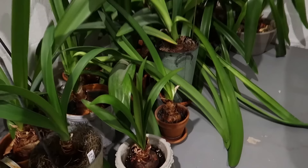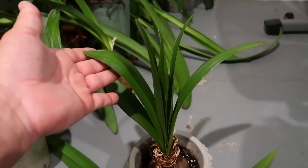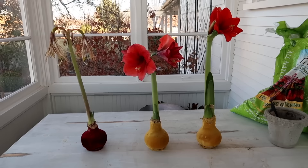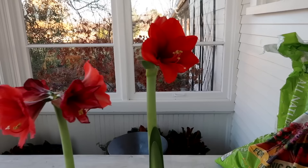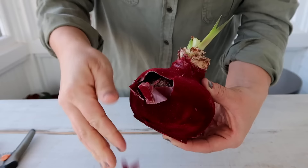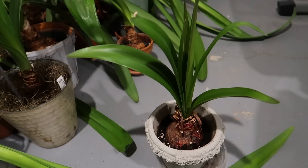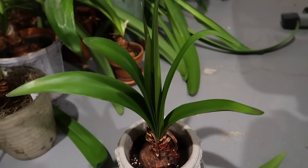I want to single this one out because it came from one of the wax coverings from last year. I showed you the amaryllis bulbs all covered in wax — it's a newish thing where you don't have to pot them or water them. At the end of the season you can peel the wax off and plant them. There were no roots at the bottom of this bulb when I planted it. I picked all the wax off and was a little bit skeptical, but every single one of them survived. They've all clearly formed roots and they're all growing, which is very exciting.